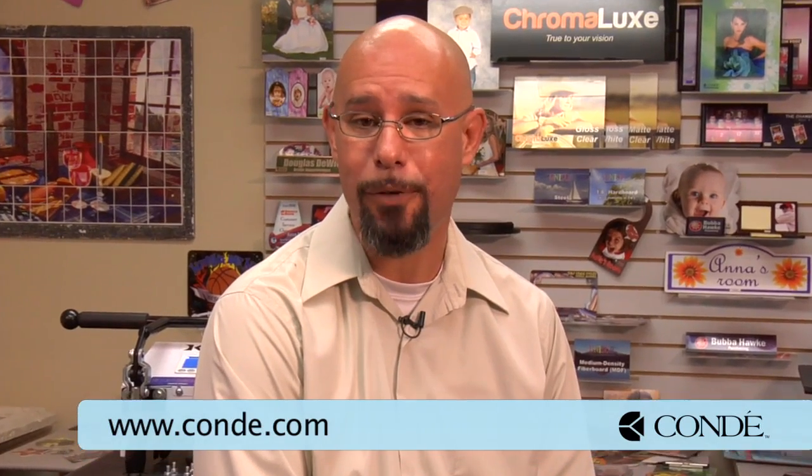If you have any questions regarding the technique or need additional information, don't hesitate to contact us directly at 1-800-826-6332, or visit our website at www.condi.com for more information. Make sure to tune in for more instructional videos regarding Laser Imprints Hard Surface 1 transfer paper and how to use it. Until then, my name's Doug DeWitt, Transfer Paper Product Manager here at Condi Systems — my time is up, and I thank you for yours.